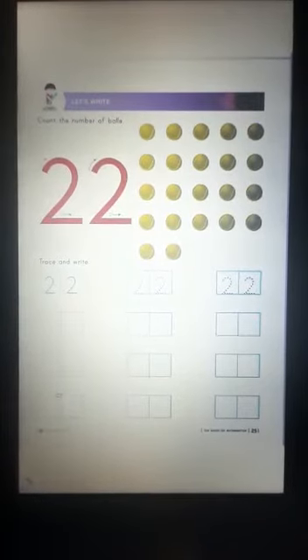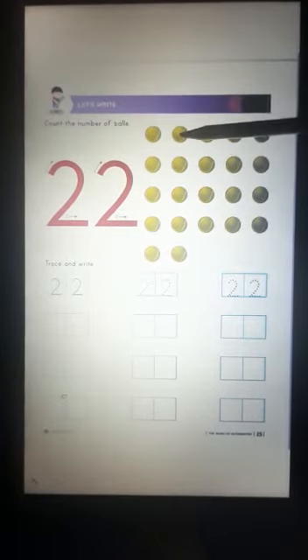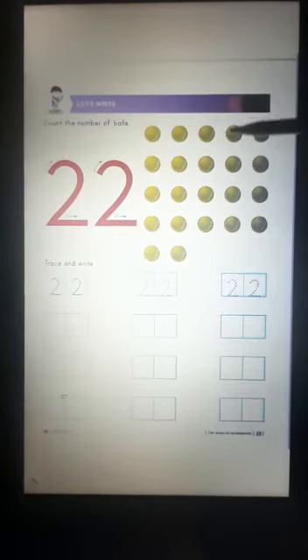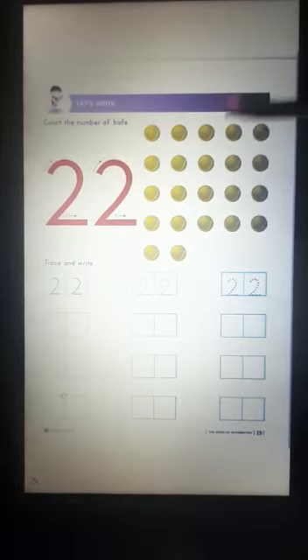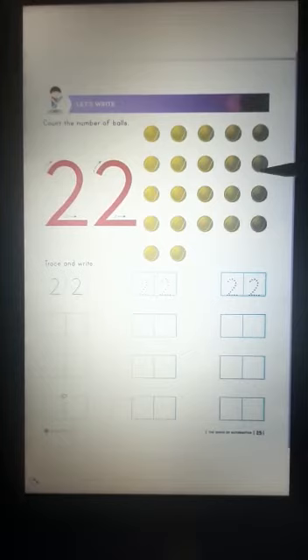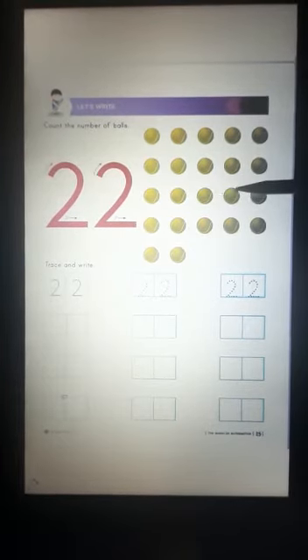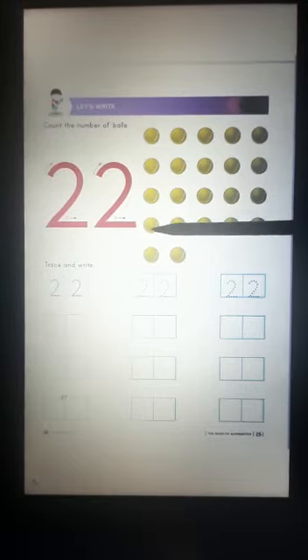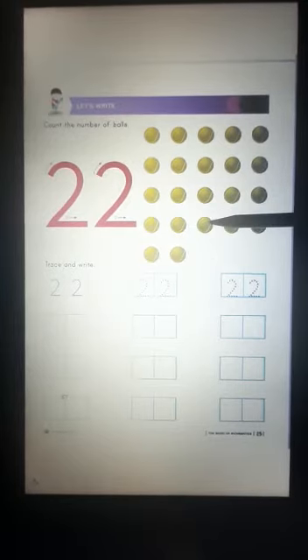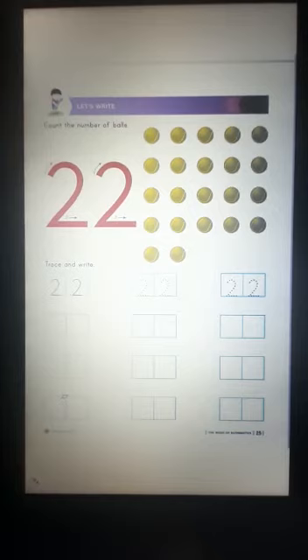Now students, let's count the number of balls. 1, 2, 3, 4, 5, 6, 7, 8, 9, 10, 11, 12, 13, 14, 15, 16, 17, 18, 19, 20, 21, 22. Yes, there are 22 balls.